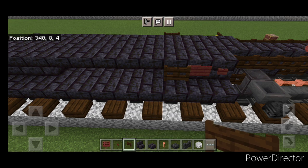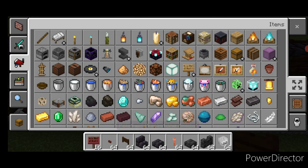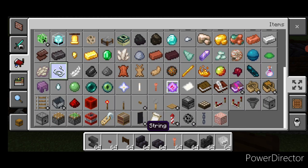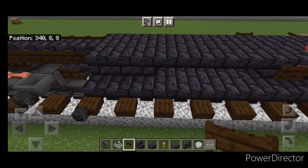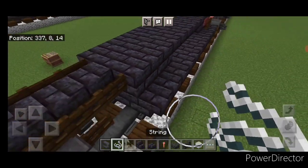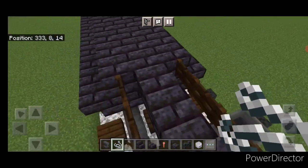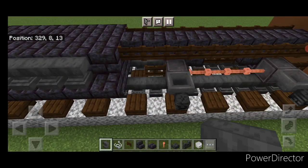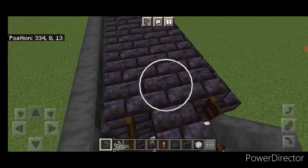Then we need to grab a string and an anvil. We're going to come to the back of the fuel tank on the bottom behind this stair. Put a string on the bottom here, and on this side. Then come up here behind this fence gate and do a full line of anvils until one is sticking out over that string.